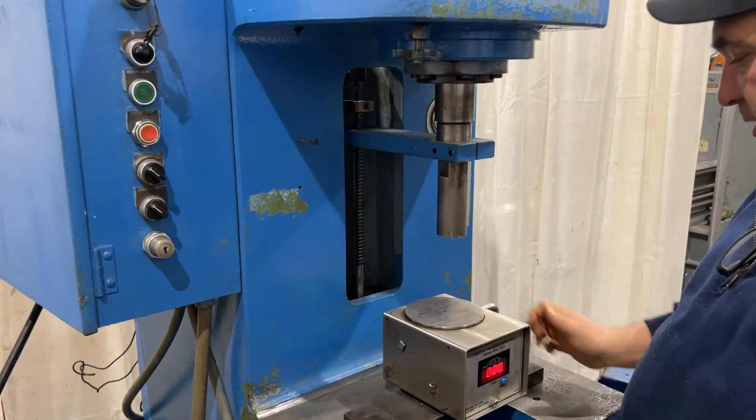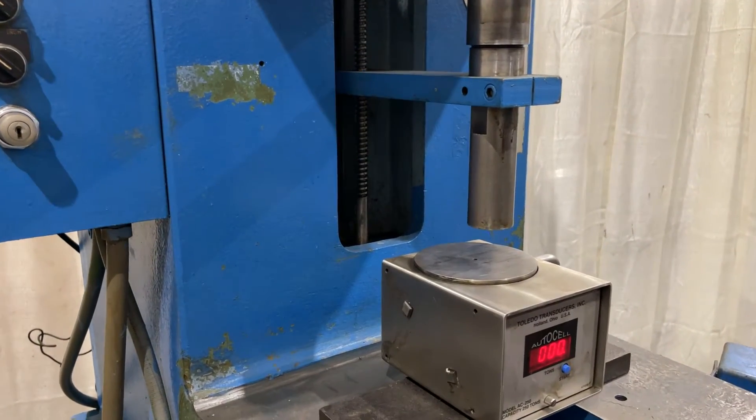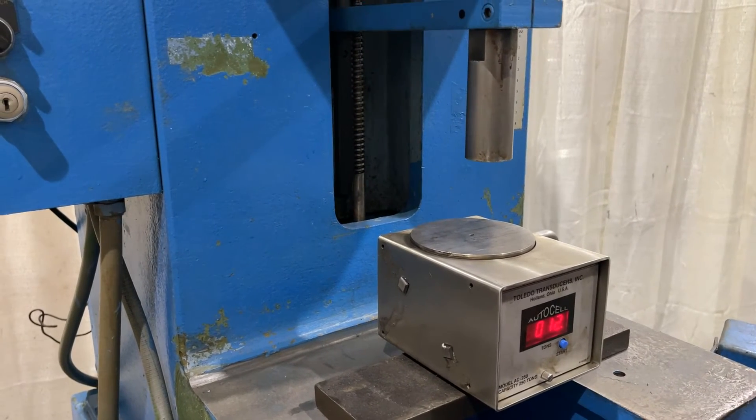Stroke is from 0 to 12 inches. We have our load cell under here and we are going to generate 12-ton. It's got an automatic pressure return set.